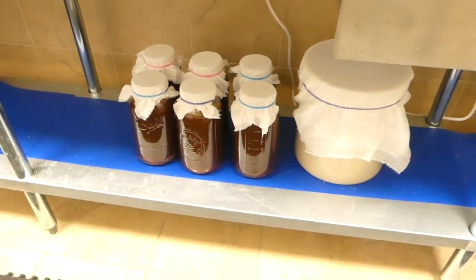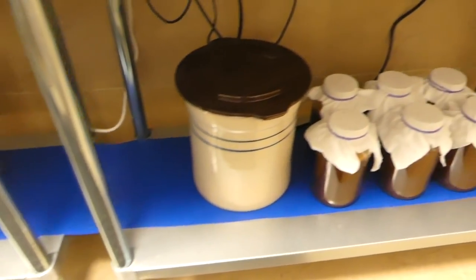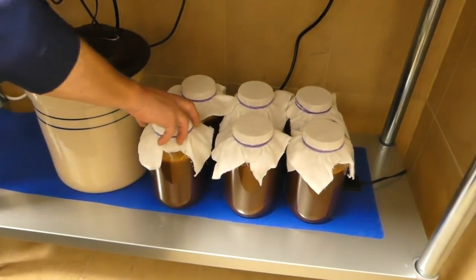That heat mat is down there — yeah, that's the blue mat. The kombucha furthest on the end is the earliest or the first batch. Let's just take a look and see.